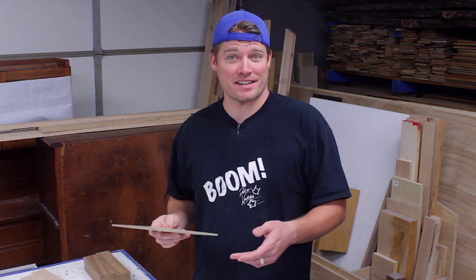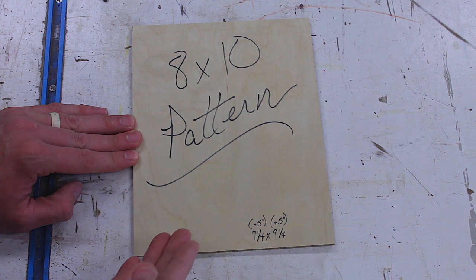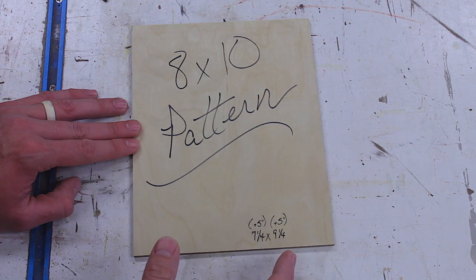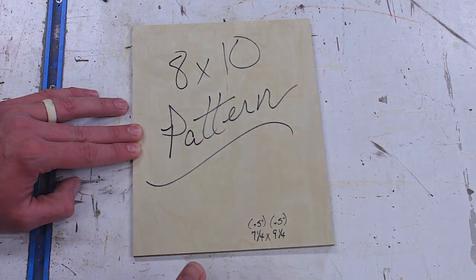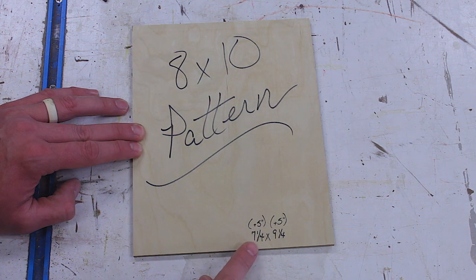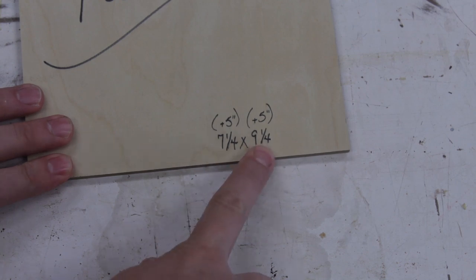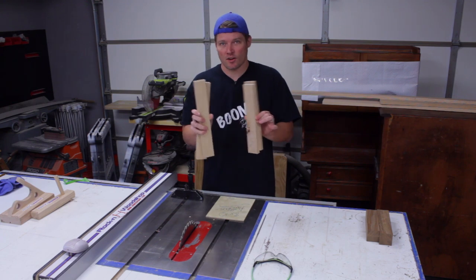I started off by figuring out what size frame I wanted to make and decided on an 8x10, so I made myself a pattern with something a little extra to make measuring easier. I took a sheet of quarter-inch plywood and cut an 8x10 piece out. The glass of a picture frame normally sits behind a 3/8-inch deep rabbet all the way around, so I cut off 3/4 inch — 3/8 here and 3/8 here — off one side and 3/4 inch off the other side, leaving me with 7-1/4 by 9-1/4. Since my rails and stiles are two inches wide, that's four inches total plus the half-inch overhang on either end — one inch more — so five inches total. The pieces are now cut to dimension; all I need to do is cut the joinery.